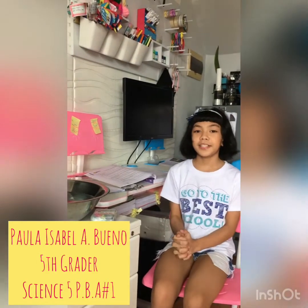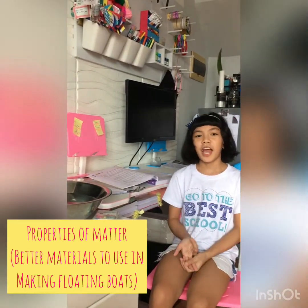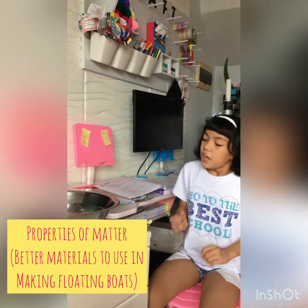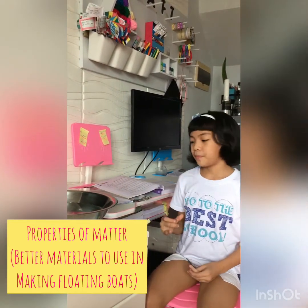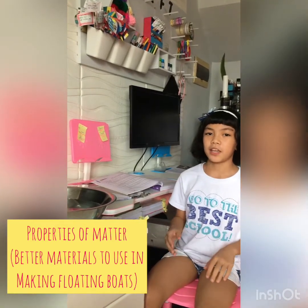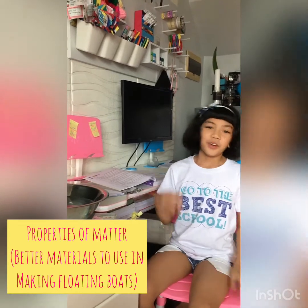Hi everyone, my name is Bella Isabel A. Bueno and today I will do my Science PVA activity. I will observe which is a better material in making floating boats. So let's start.